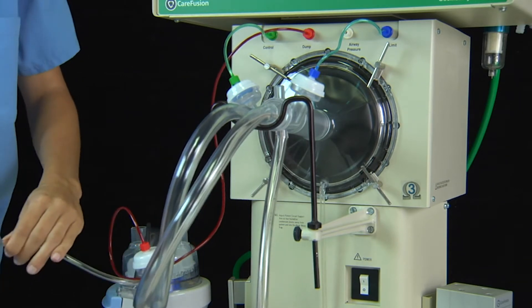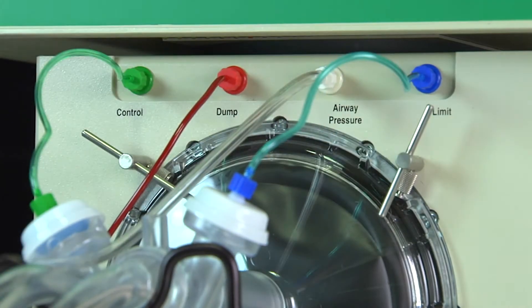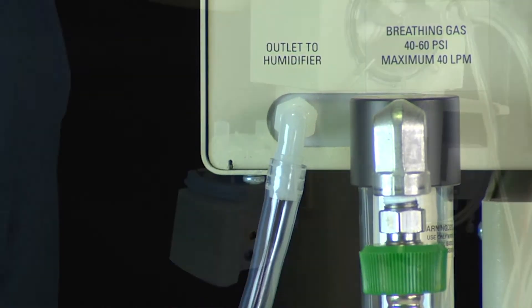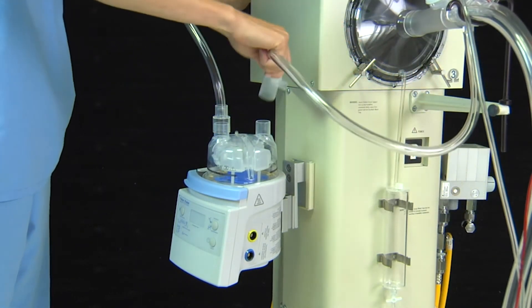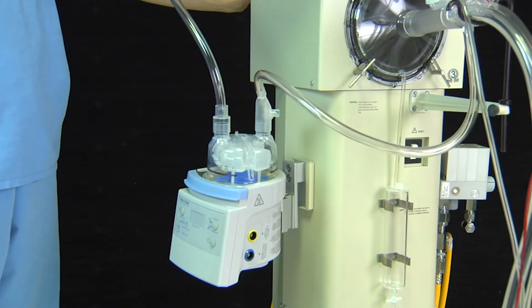Attach the pressure sensing line to the lower fitting marked airway pressure. Attach one end of the connection tubing to the port marked outlet to humidifier on the rear panel of the ventilator. The opposite end of this tubing should be connected to the inlet of the humidifier. Connect the bias flow tube from the ventilator circuit body to the outlet of the humidifier.